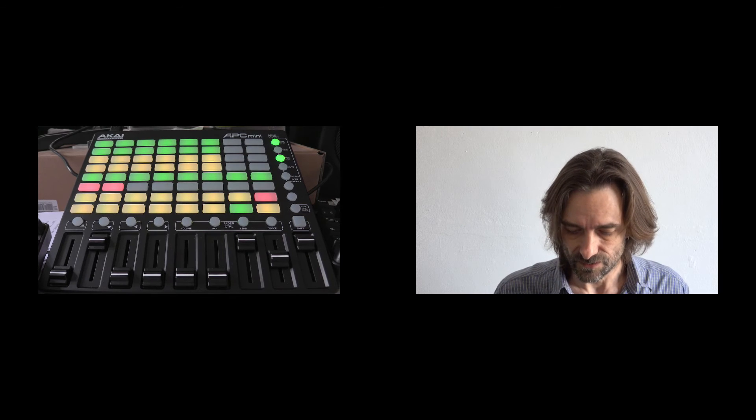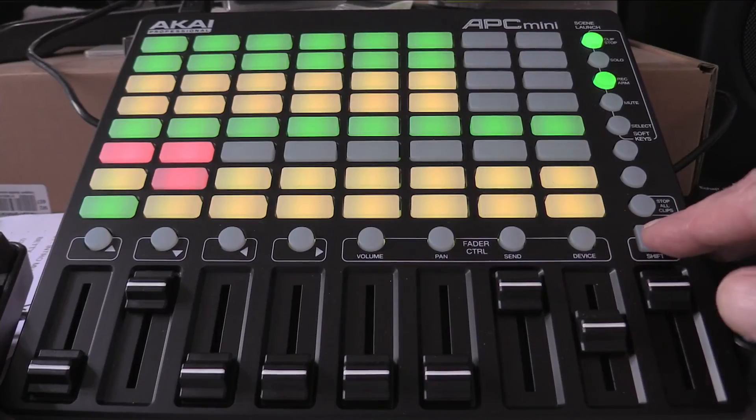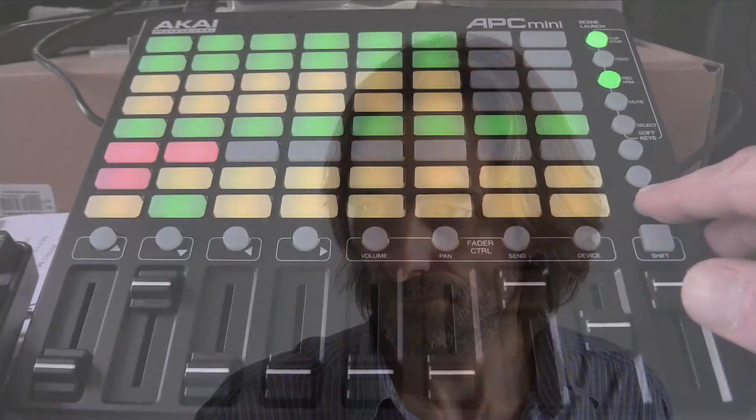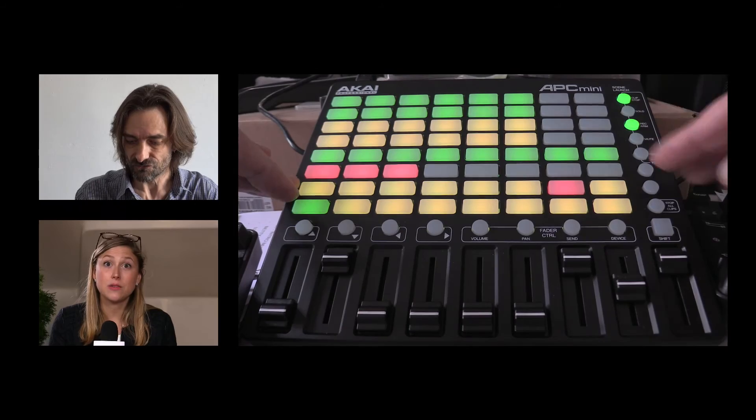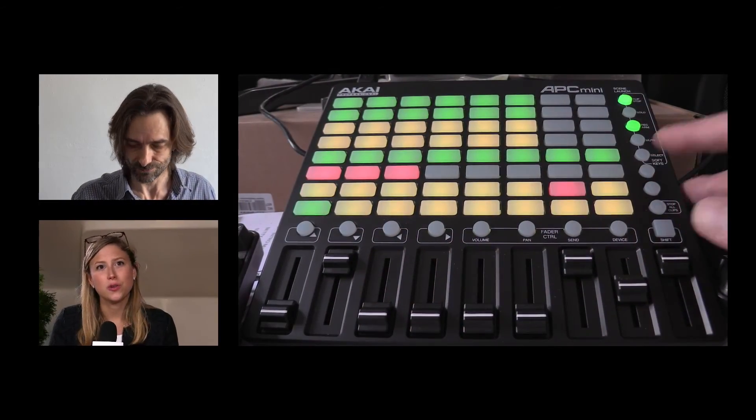I forgot to talk about the transitions. I set this button to be a take button — everything in preview goes to program with a cut. This one does the same but fades from preview to program. This one is the merge transition — very handy. And this last one I change often depending on the production need; at the moment it's cross-zoom.